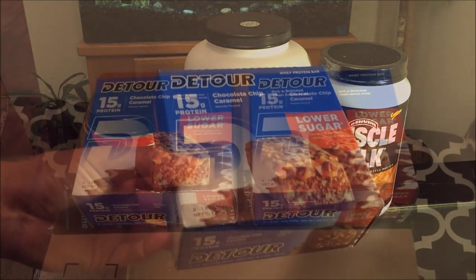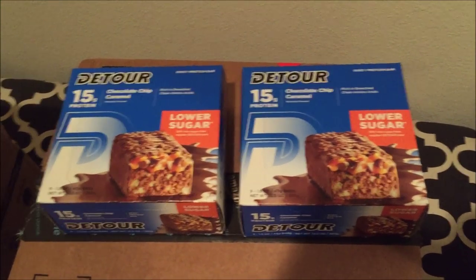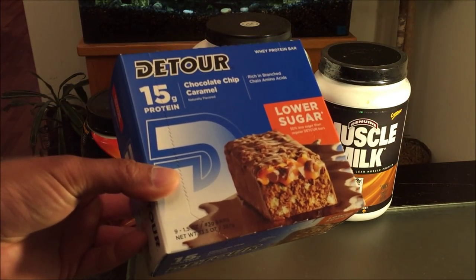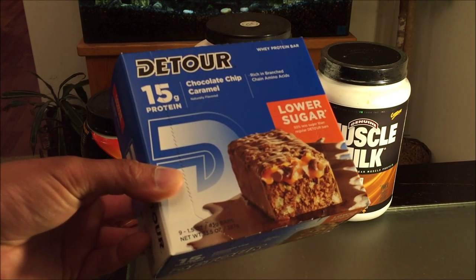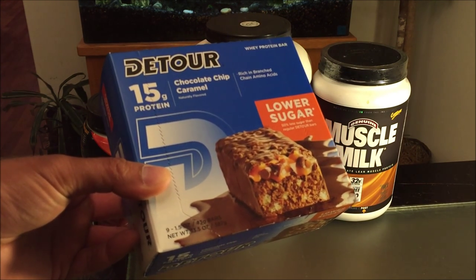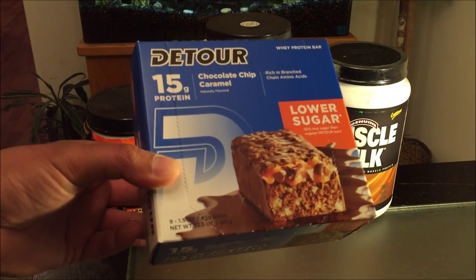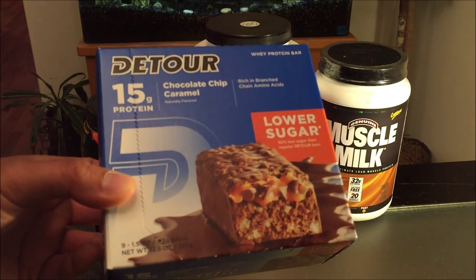I actually bought two boxes of these and I kept one with me at work. What I plan on doing is eating one around two hours after lunch — I have my lunch about 12 o'clock — trying to add some more protein, or maybe I'll boil some eggs too, maybe eat a banana in addition to that.